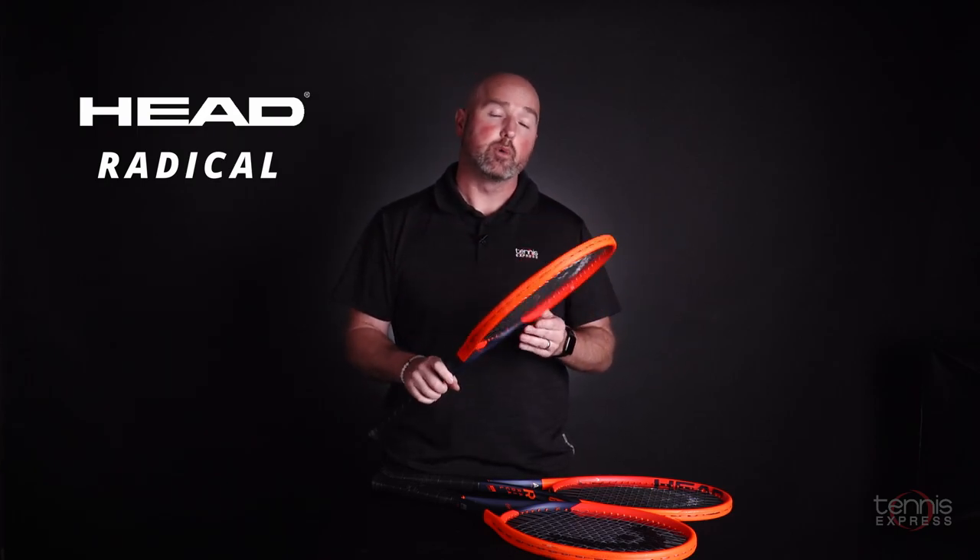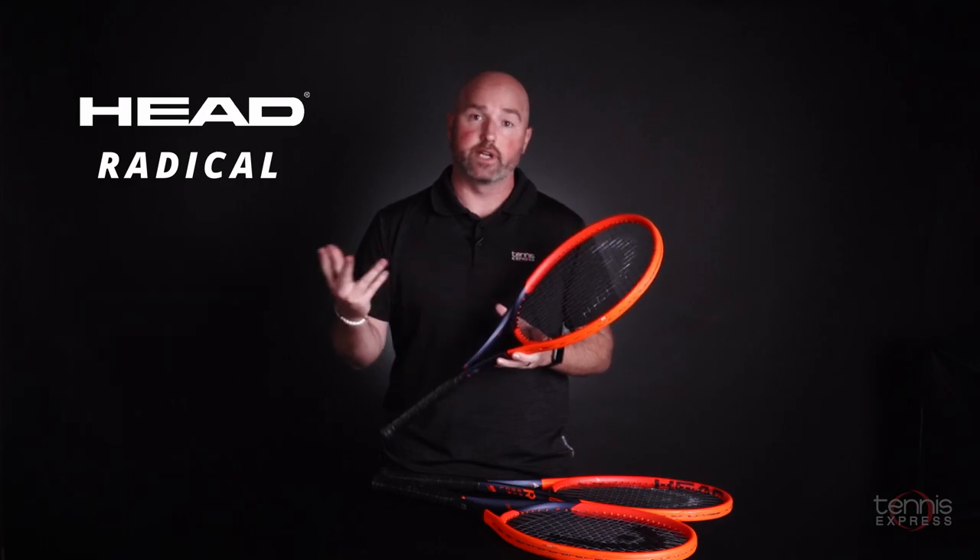It's not harsh in any way, but in my opinion it makes this current crop of the Radicals a little bit more comfortable than the previous versions. So let's get right into the lineup. The most popular Radical year after year is the MP.